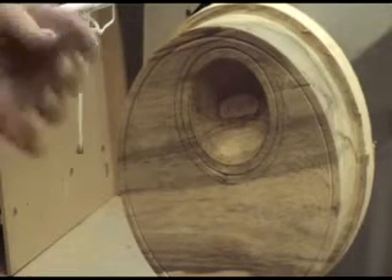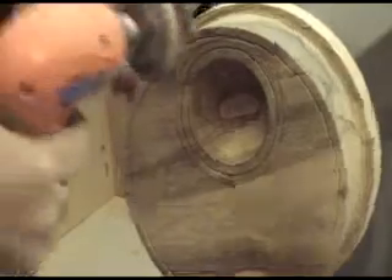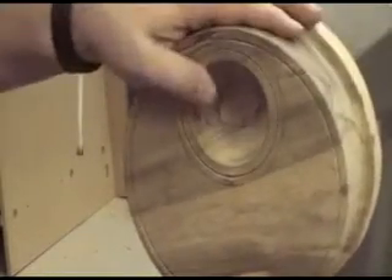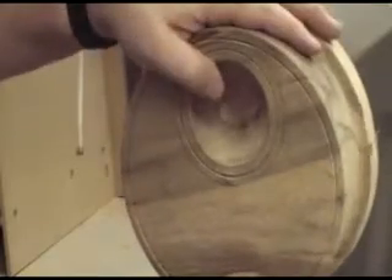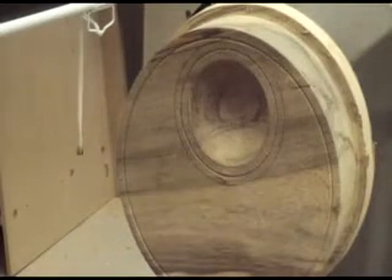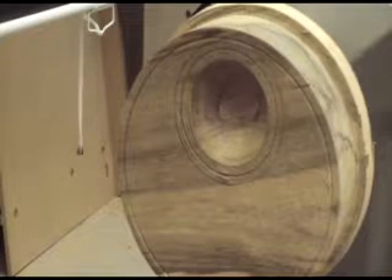What I have found works pretty well with this is one of the real soft things, because you can just sand it around. I've been using this Abernett on here, and this works great.